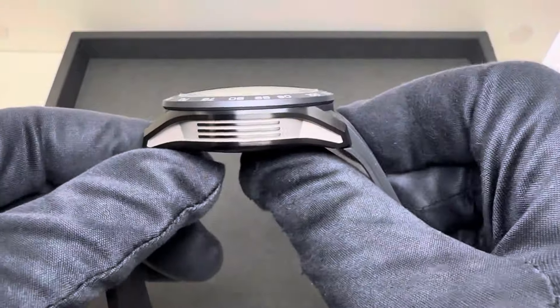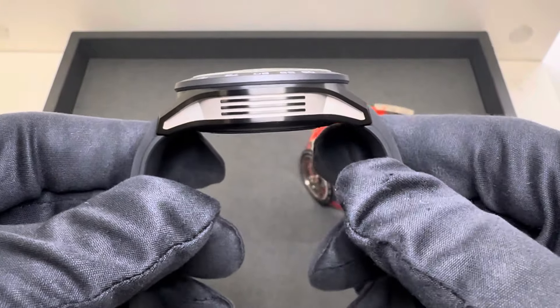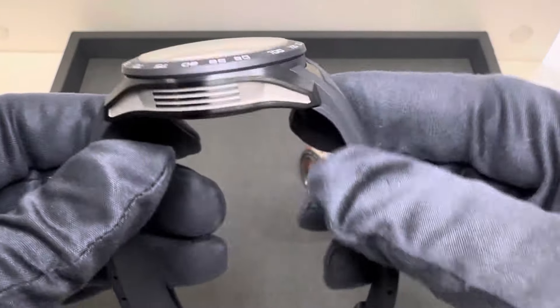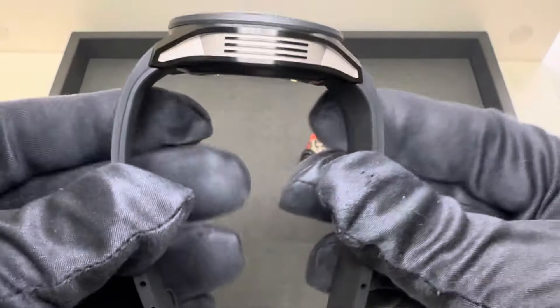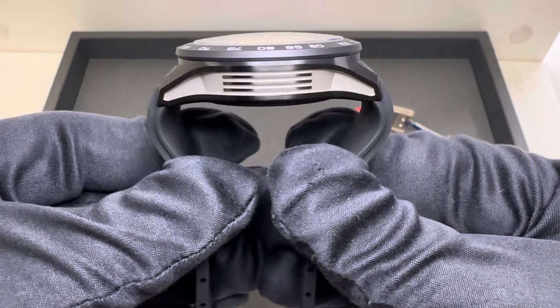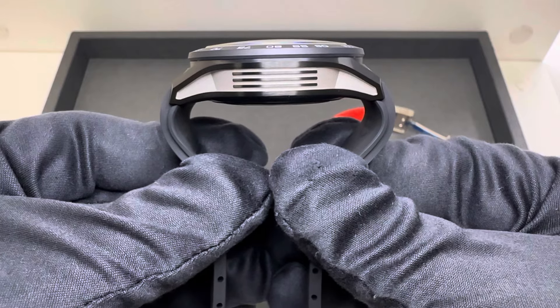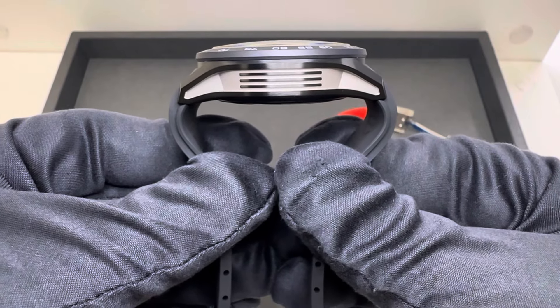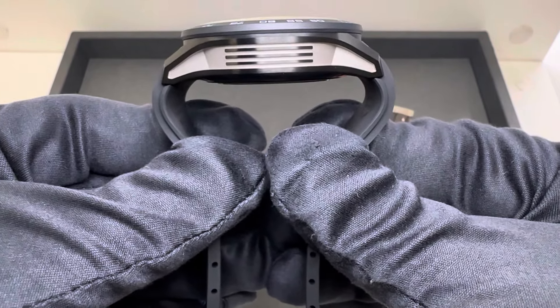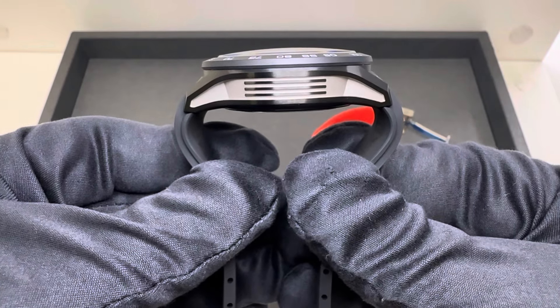15.3 millimeters thick, 49.6 millimeters lug tip to lug tip. The rubber strap does protrude out a little bit — it's not a direct fit. The widest point of that strap I measured at 53.3 millimeters, however that really is around the side of your wrist, so I do not find that to be an issue when wearing.